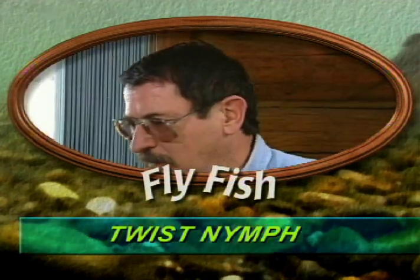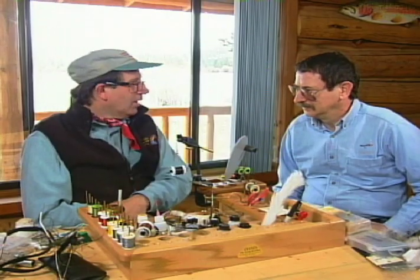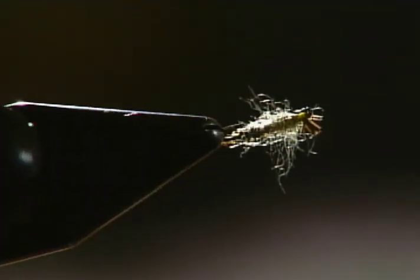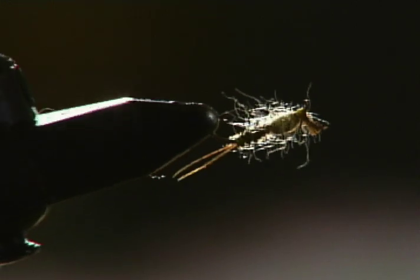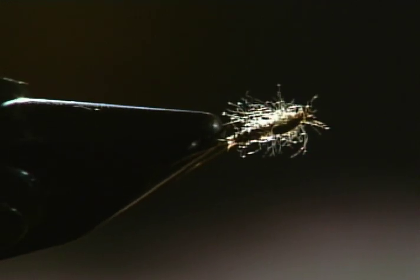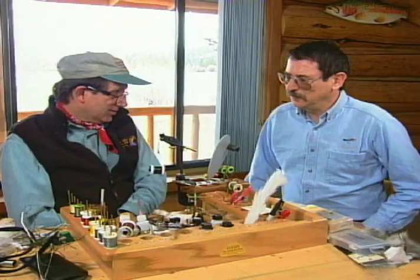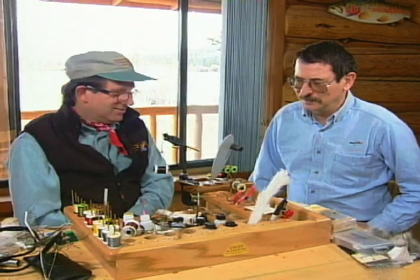Gary LaFontaine and Jack Dennis have joined up on a lot of adventures in their professional fly fishing careers. This time, we asked them to test their friendship by sharing the bench. We're going to be tying one of Gary's patterns here. Gary jokes he'll take his glasses off so the fly will be ugly enough, and Jack quips that Gary is too good a tier to be tying this — his flies have to be fairly ugly.